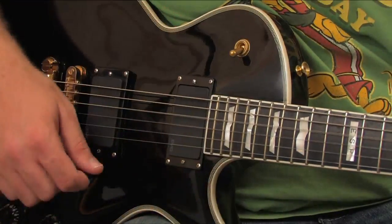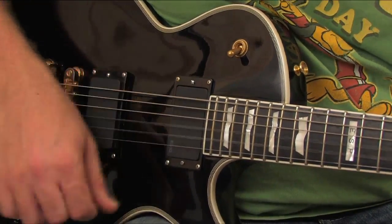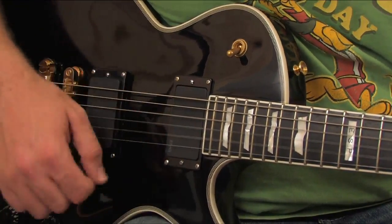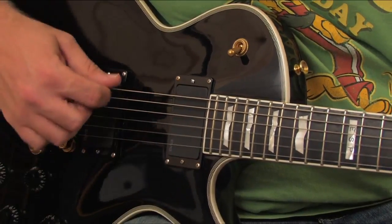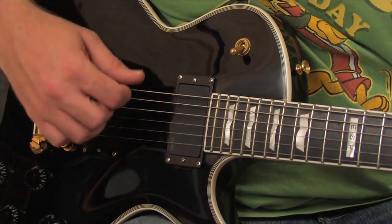Please bear in mind that this is general advice to get you started. You may find that a thin pick does work for your lead playing, and that's just fine. There's just one more thing to talk about with picks, and that's whereabouts you strum. Even though different thicknesses of picks have certain tonal qualities, you can enhance or reduce them by changing where you strum. Look at how this thin pick sound gets brighter nearer to the bridge, and then mellower as we move towards the neck.